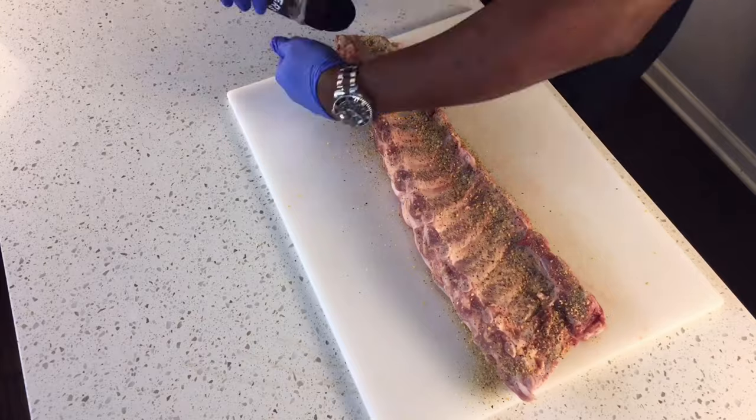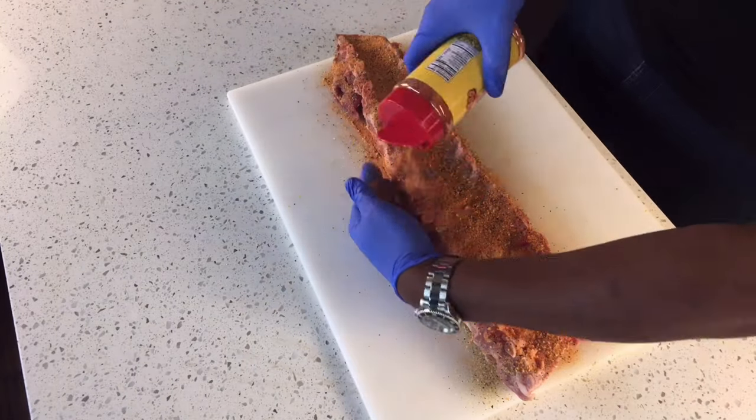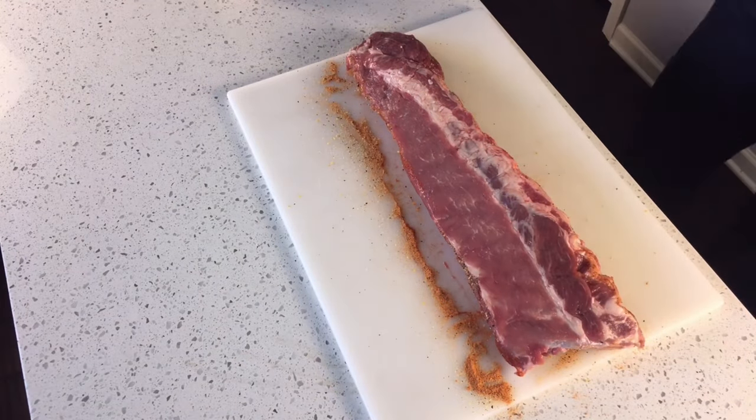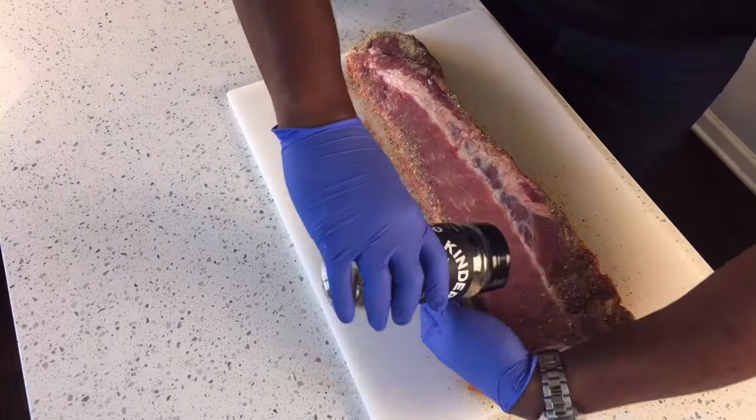Next I'm adding the blend seasoning, and then I'm going to come over that with a coating of the Honey Hog barbecue seasoning, getting both of those on there in nice even layers so that we get a great bark to form.